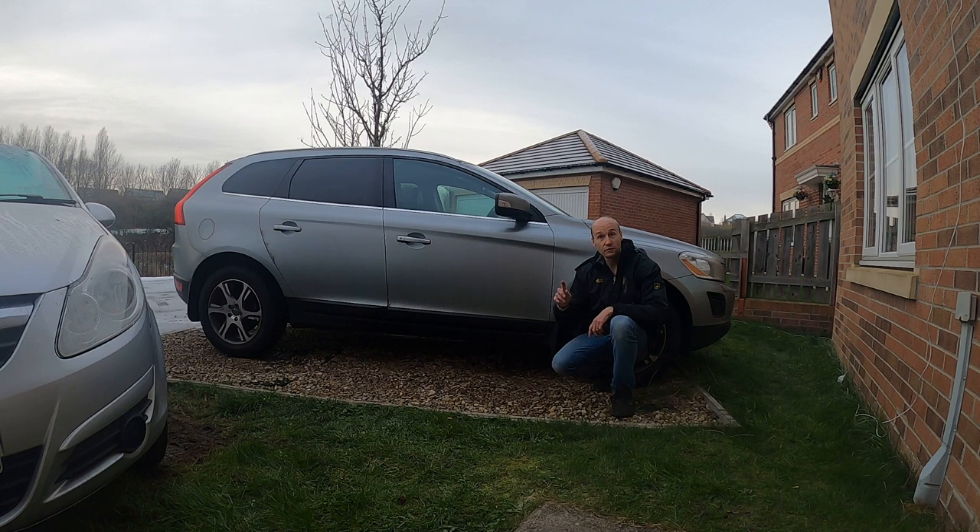There we go — that's the full service carried out on the Volvo XC60. A couple of little faults fixed, which is great news, and also the seatbelt modification done under the recall. I'd love to know what you think about that one — do put your comments down below. Stay subscribed for more videos coming up. It's going to be into the new year now because it's almost Christmas, and I shall see you in the next video.